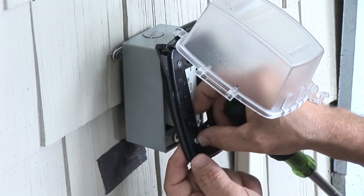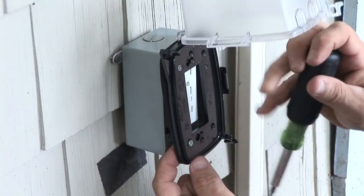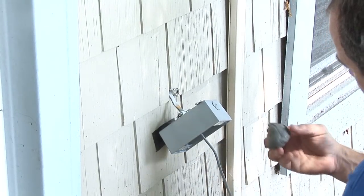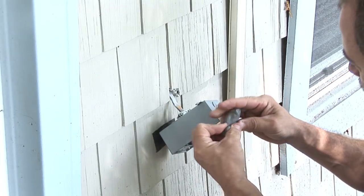Hi, I'm Nick Morrow with CJSElectric7.com, and today I want to show you how to install a power outlet outside. The materials you're going to need are an outdoor weatherproof box, an in-use cover, a GFCI receptacle, and about two feet of outdoor rated Romex wire, and some sealing compound or caulking.